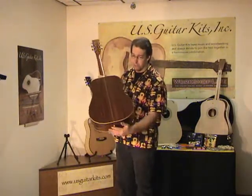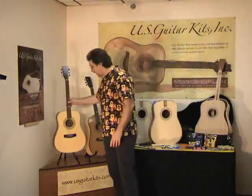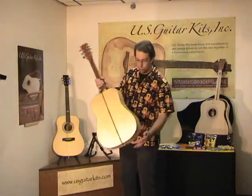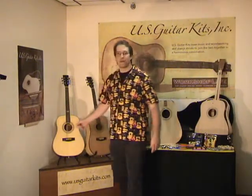You have two kits in two species. One is a Sipeli back and sides with a spruce top. And the other guitar is a Sycamore back and sides with a cedar top. These are both great looking guitars, great sounding guitars.